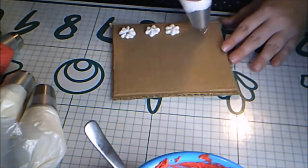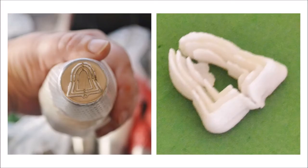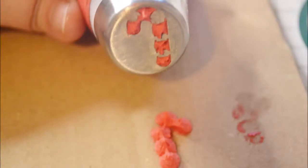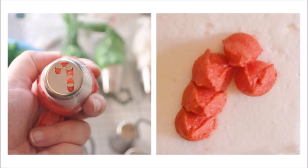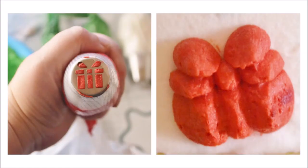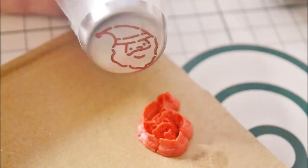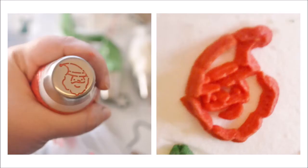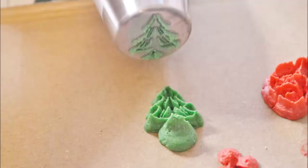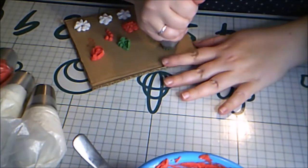A bell tip. A candy cane tip. A gift box tip. A Santa tip. A tree tip.